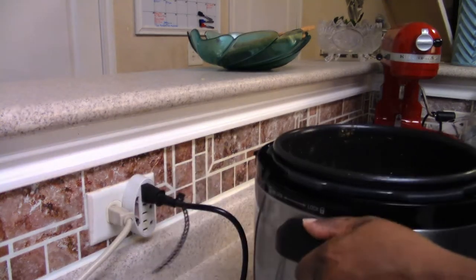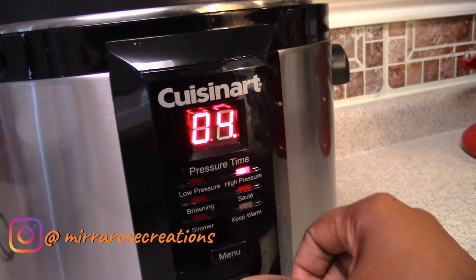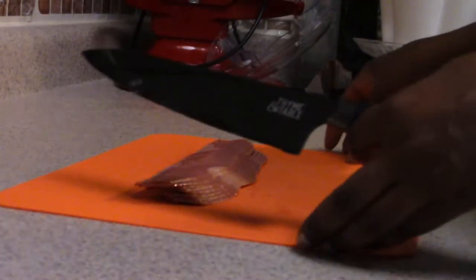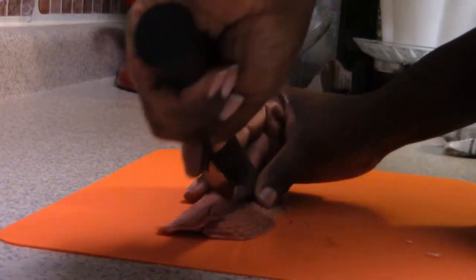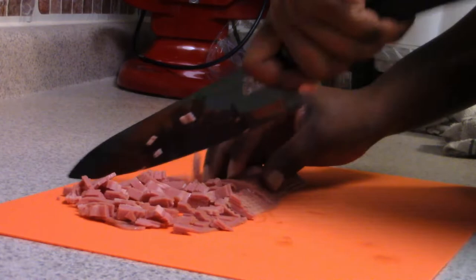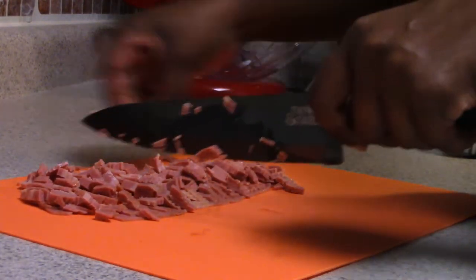I put the lid on my pressure cooker and set it on high pressure for 20 minutes, so it cooked while we were at the movies and everything was ready to go when we got back. I suggest you make the chicken ahead of time, because store-bought rotisserie chicken just doesn't give it the flavor that seasoning your own chicken does.